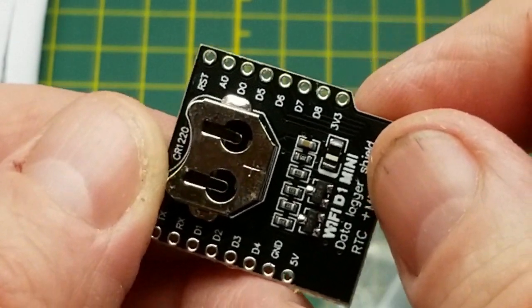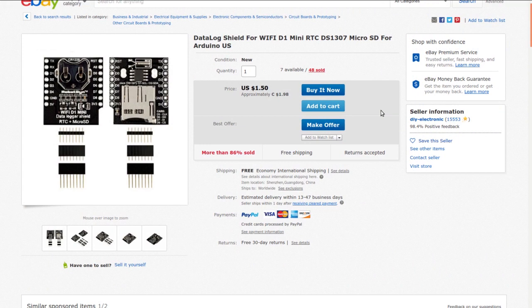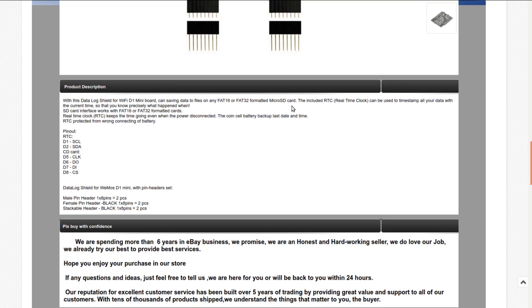The DS1307 is a real-time clock chip, so it's just handling the SD card directly — there's not much to an SD card reader. It's a data log shield for WiFi D1 Mini, RTC DS1307, micro SD for Arduino. I got it from DIY Electronic at auction for $1.31 — about 99 American cents, free shipping. It can save data files onto FAT16 or FAT32 formatted micro SD, and the RTC timestamps your data. The pinout is clearly labeled, which is handy. Now I just have to wait for some D1 Minis to arrive since I used my last one on my Christmas lights.